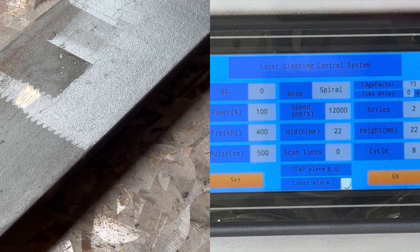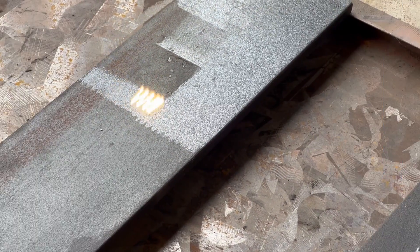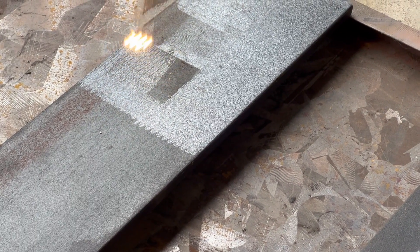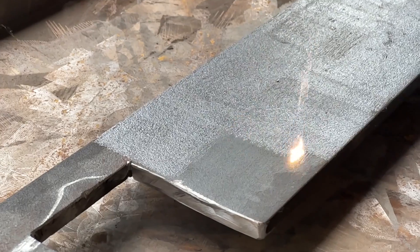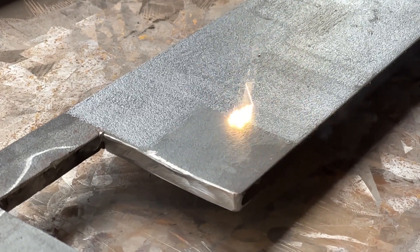This is spiral mode, and you can see it works great at removing mill scale. It's a lot faster than line mode as well. Here's a look at that one in slow motion.